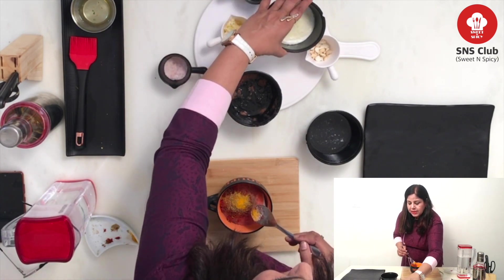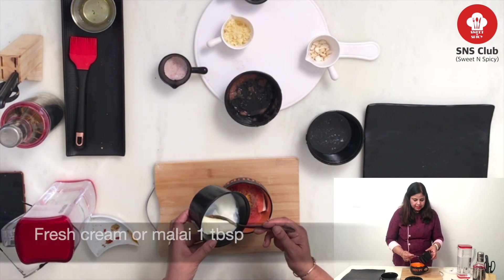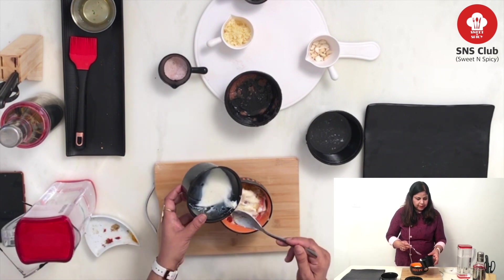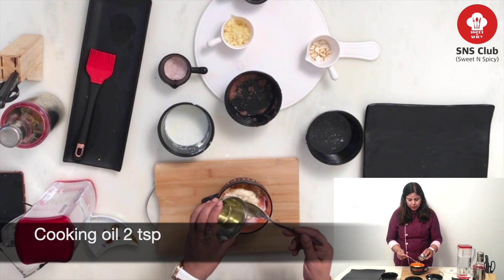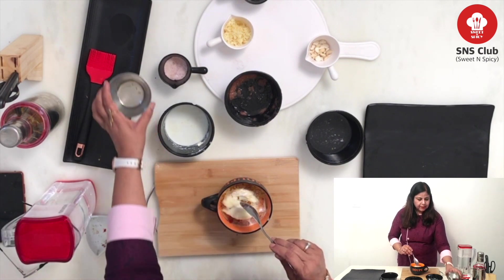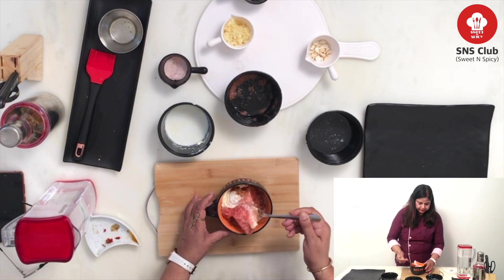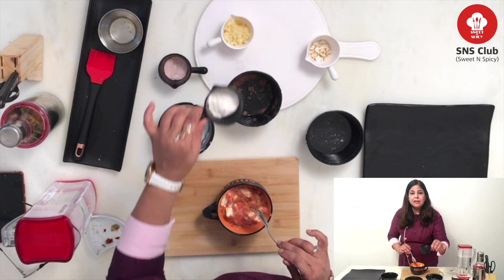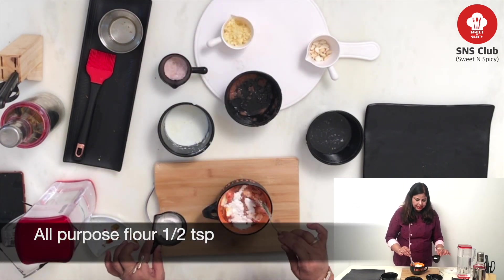Then, I will add 2 tablespoons of oil. We will mix it properly. Then, I will add 1 teaspoon of oil. That will work as our binding agent.